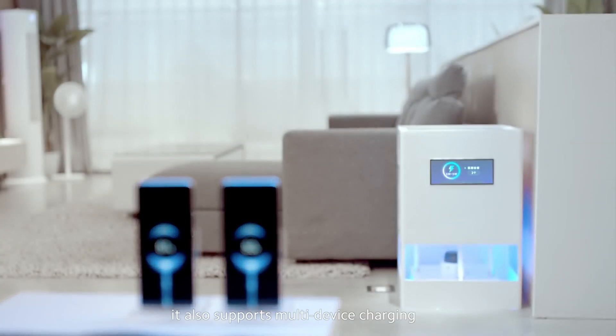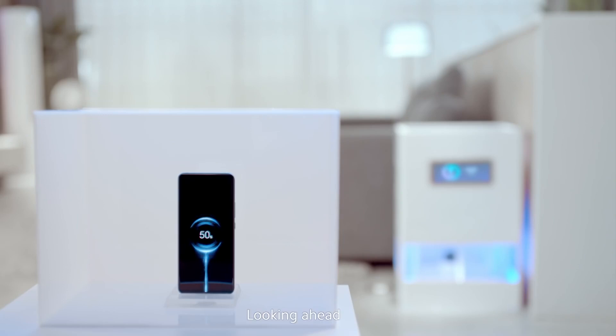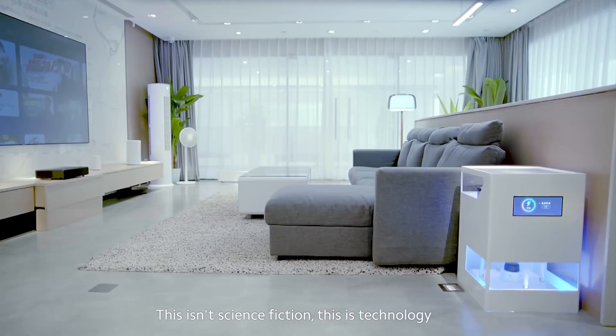It can support multiple devices, and you can still have devices charging while you're moving about or when something is in the way, which seems very interesting. We've had this dream of true wireless charging for some time — we have wireless chargers, but they still need physical contact. Xiaomi looks like they've finally cracked that concept of truly wireless charging.